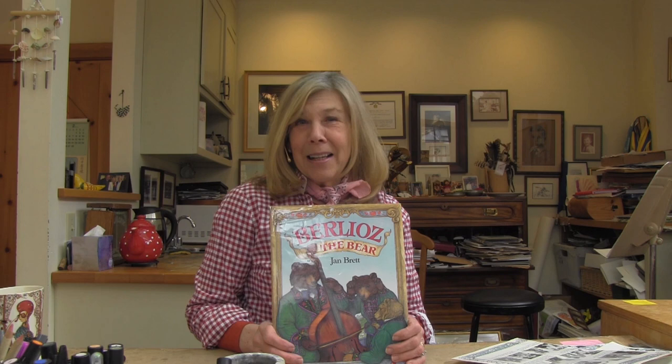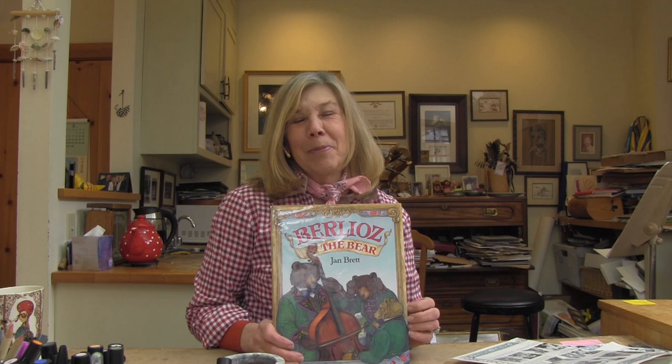I grew up in Hingham and went to youth concerts. Little did I know when I was 16 years old and sitting in the first balcony listening to — I think it was Bartok's Concerto for Orchestra — that my future husband would be sitting in the bass section. I've always been a big fan of the double bass, and it led to a children's book.